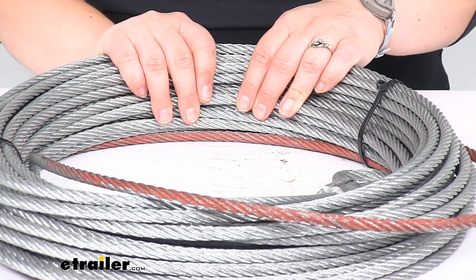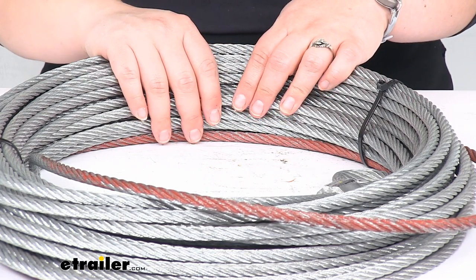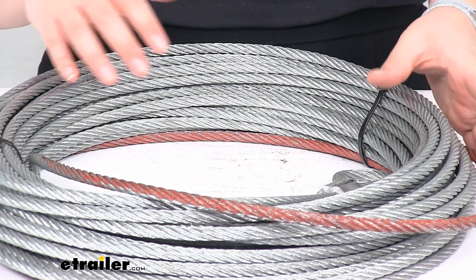It does have the eyelet at the end with reinforcement to make sure that it gives you a nice place to attach any kind of hooks, grab lines, and things like that.